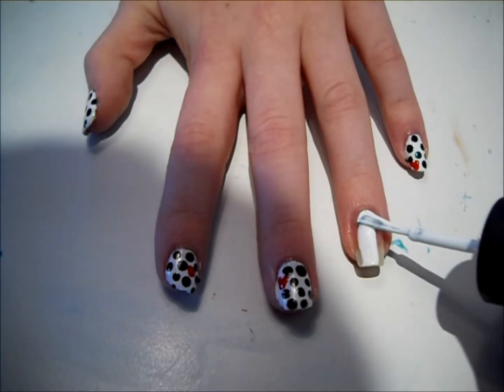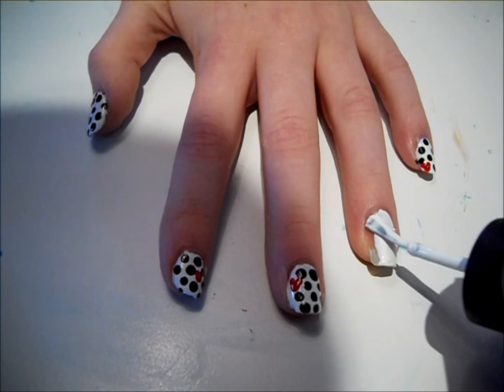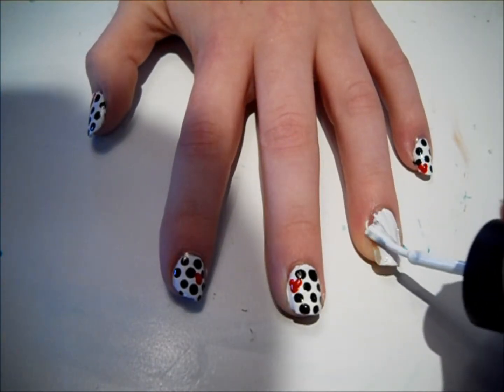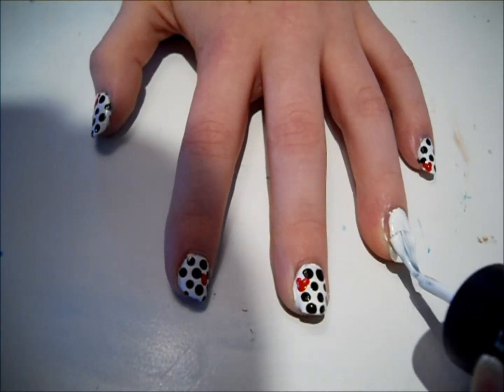Then add two thin coats of a white polish over your nail. Make sure this is pretty opaque because you will see a lot of the white underneath the dots. Just apply your second coat.